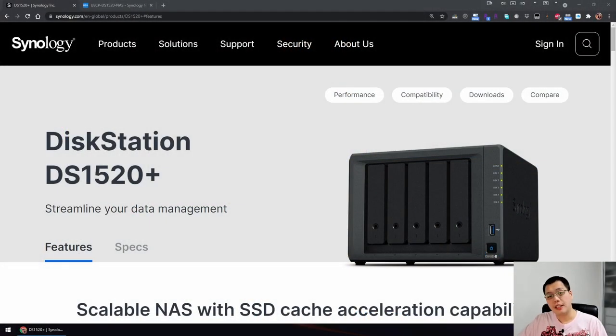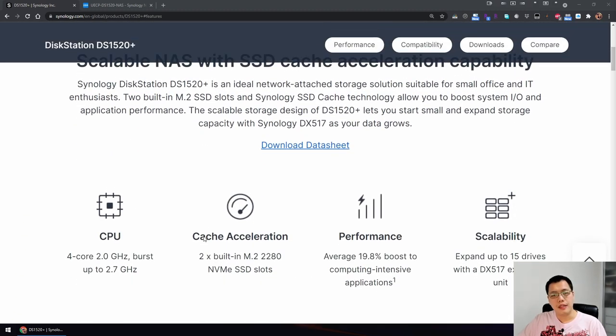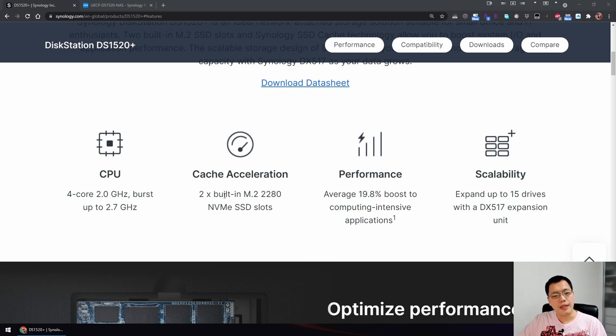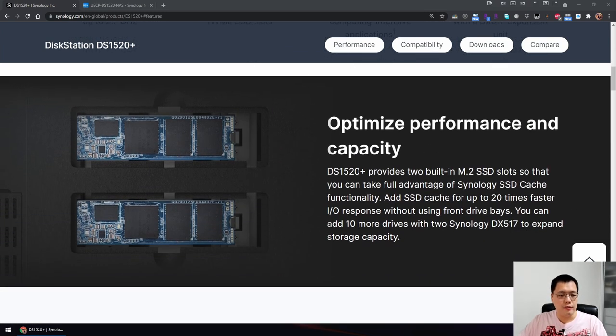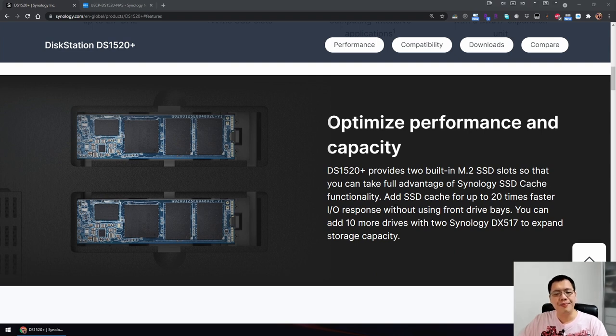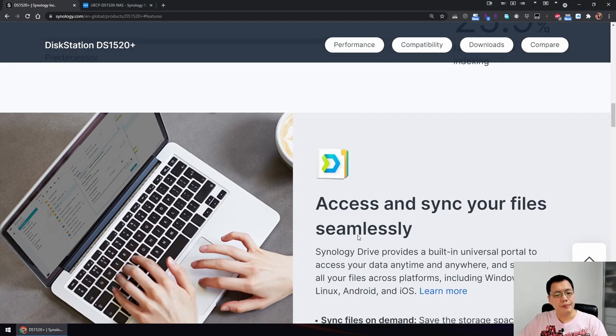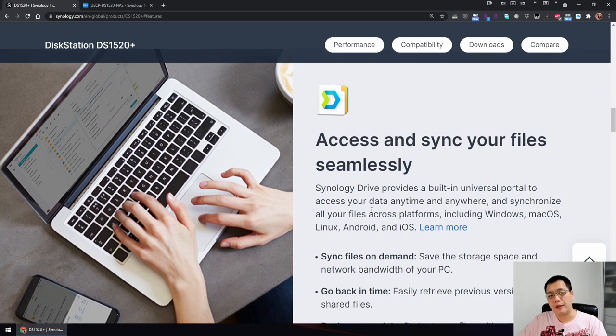Let's take a look at the specs of the DS1520 Plus on Synology's official product page — I'll put links below. The DS1520 has a five-drive bay, a four-core CPU, can accelerate using cache with 19.8% performance improvement for compute-intensive applications, can expand up to 15 drives, has an M.2 slot for caching, and can be used for personal cloud storage.